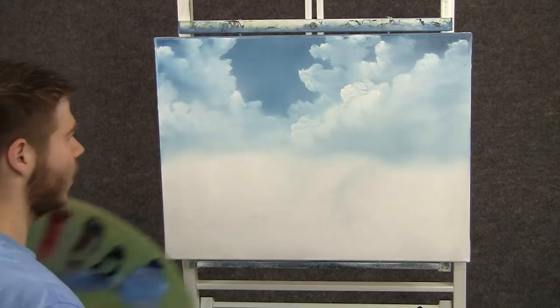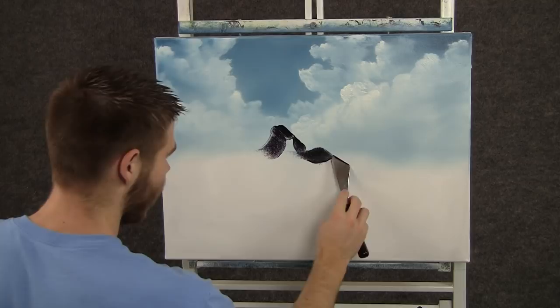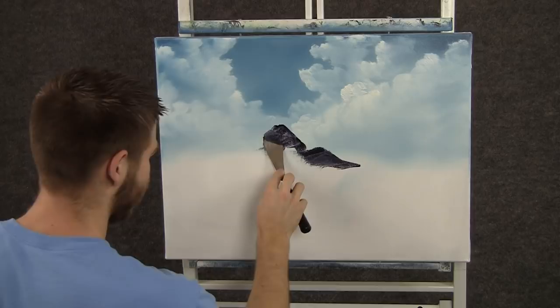Now when you're finished with your sky, you can take a little bit of dark color on the knife and just shape a little mountain, rubbing the paint very hard right into the canvas.